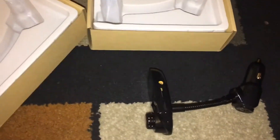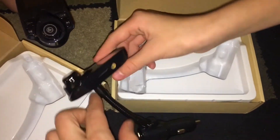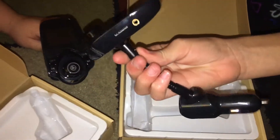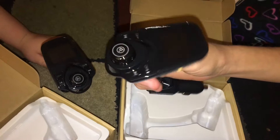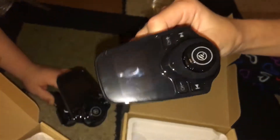Thank you guys for watching. I hope you enjoyed this video of us showing you this Bluetooth transmitter. I'll see you guys in the next video, bye!